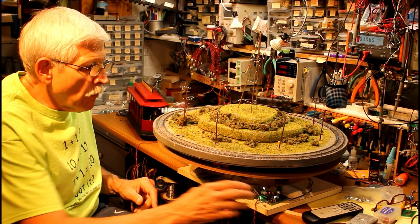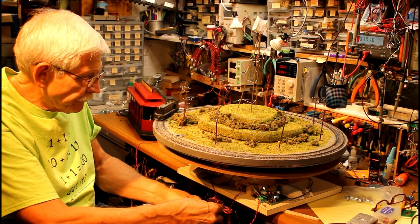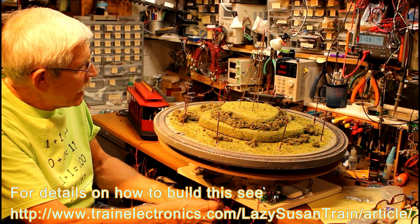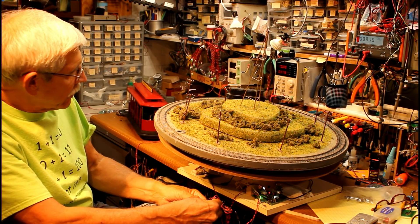More importantly, if I connect a couple of wires correctly, you'll see it start to go up in the air. It will tilt more and more like this, and I think you can imagine.